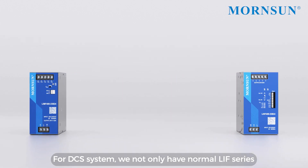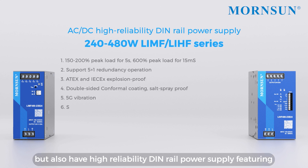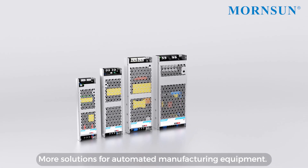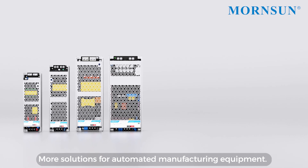For DCS systems, we not only have the normal LIF series, but also a high-reliability DIN rail power supply featuring explosion-proof certification and a 5-year warranty. More solutions for automated manufacturing equipment.